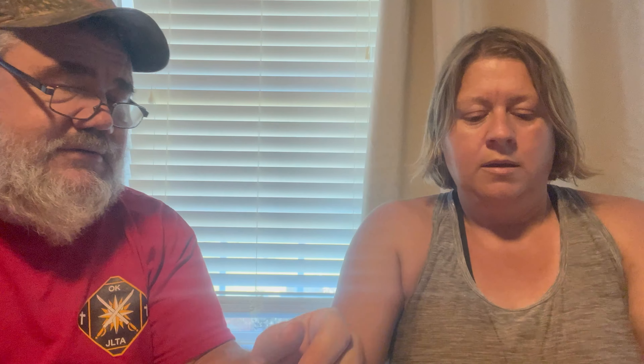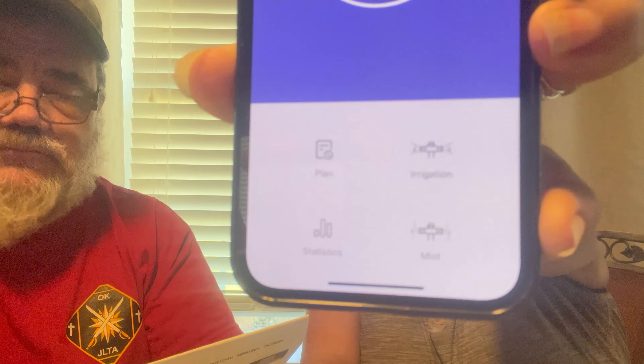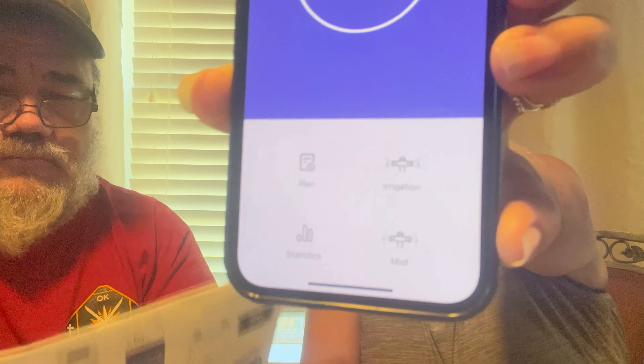After successfully connecting, the last water usage value will display in the middle of the timer screen, and the next watering plan time will display after creating plans. Last usage: zero. Down at the bottom it has the plans. I want to change this to Fahrenheit because we're not British.